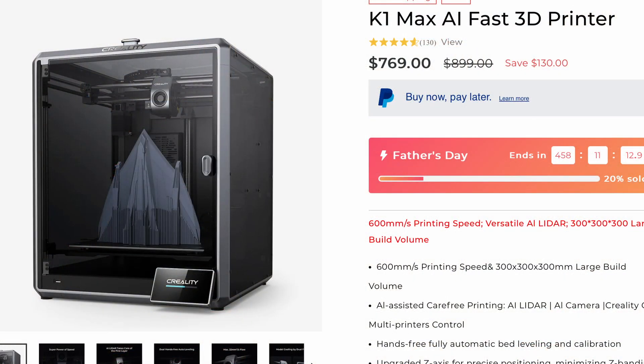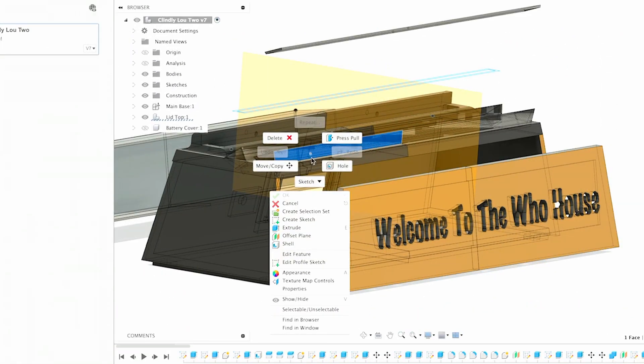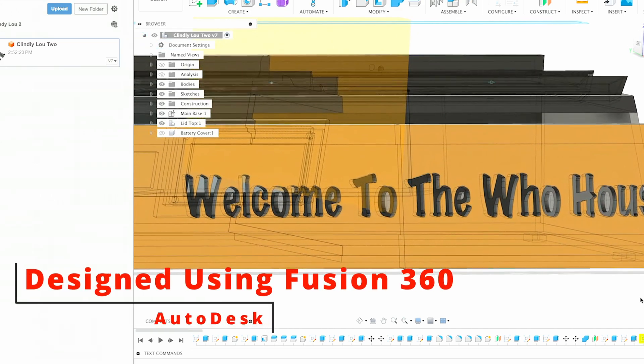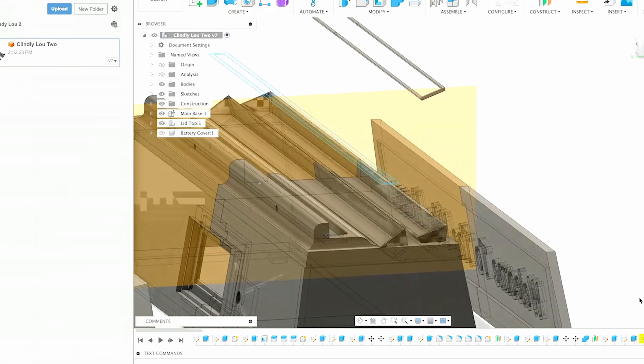Well, you can't go buy that, so I made one using my 3D printer. I have a Creality K1 Max 3D printer. With that, I can make things that never existed before. If it's something I can buy on Amazon, eBay, or at the hardware store, that's where I go. But if I can't do that, I make it on my 3D printer — and that was the case here.